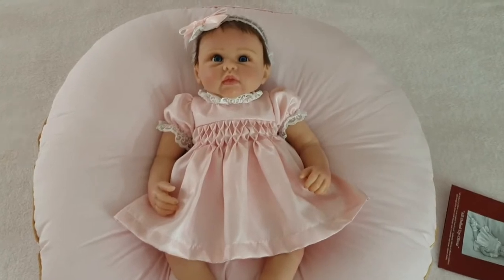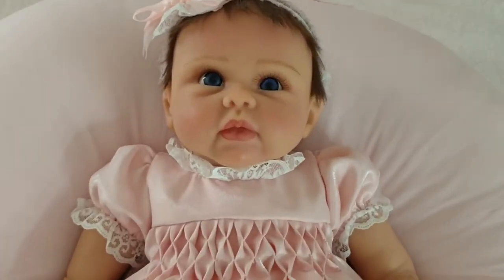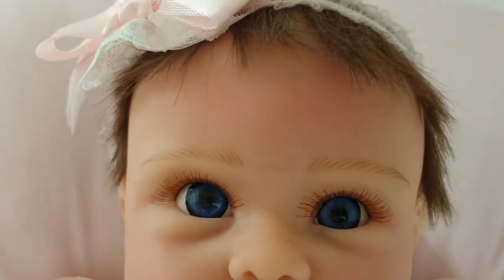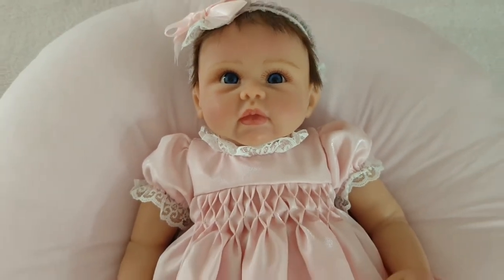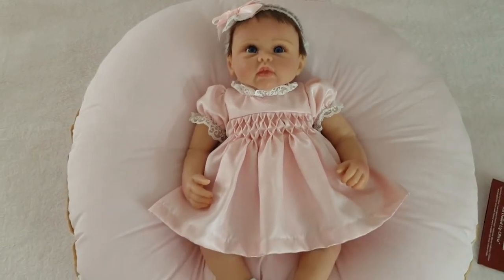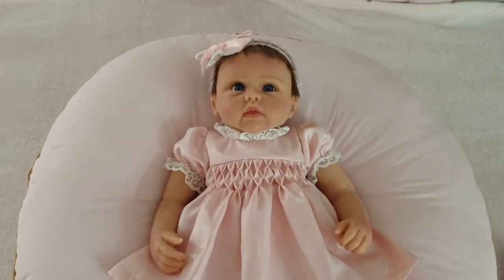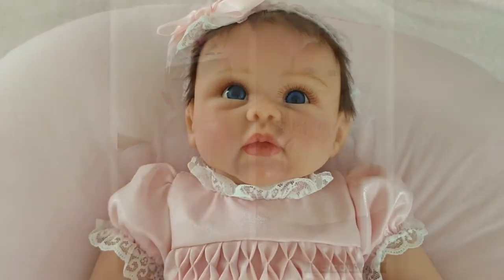She is just stunning. Oh, she's beautiful. The reason why I wanted her so much is because she reminds me of my daughter Tottie when she was a baby. Here's a picture of a comparison — let me know what you think!